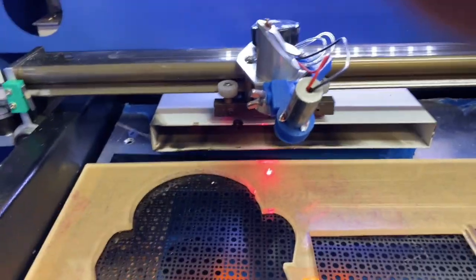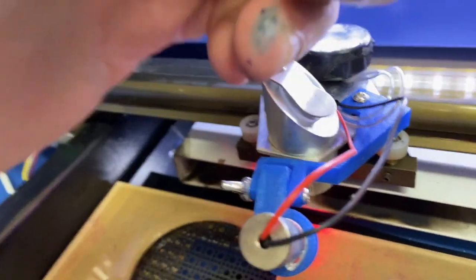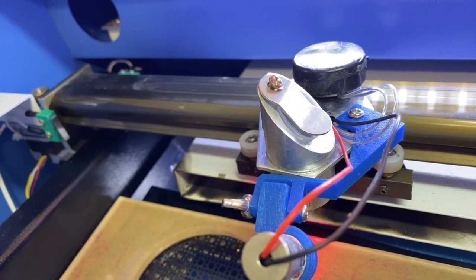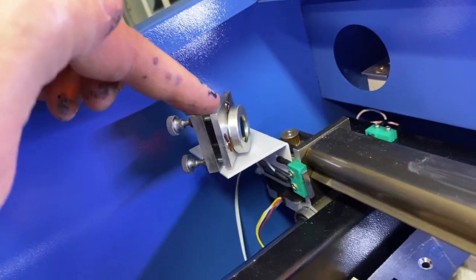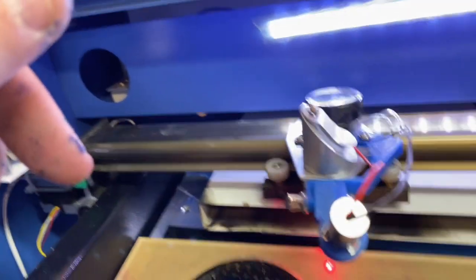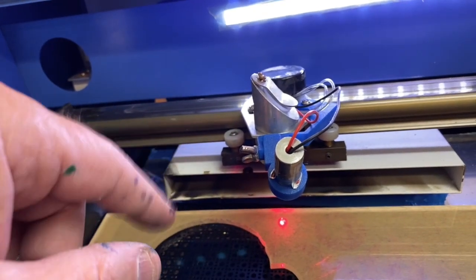Once I did that, I took the mirrors out — you can take the mirrors out. There's a mirror right down in here; you just take that screw out. I cleaned it with isopropyl alcohol. These are probably the two worst because smoke comes up from whatever you're burning and gets on the lens and gets on the mirrors. So every once in a while, you have to take those out and clean them.